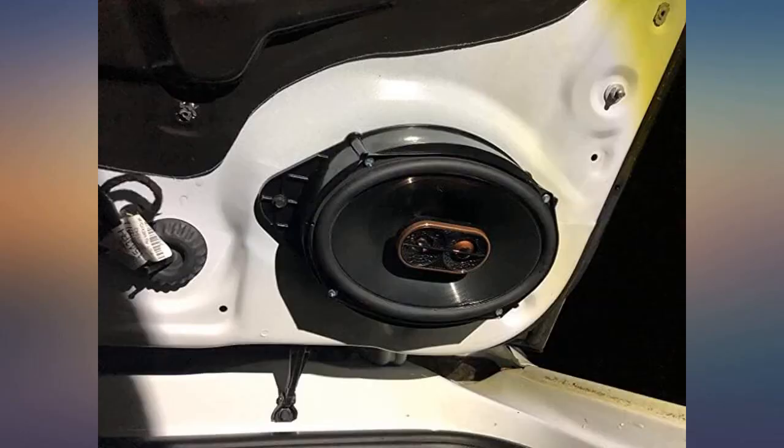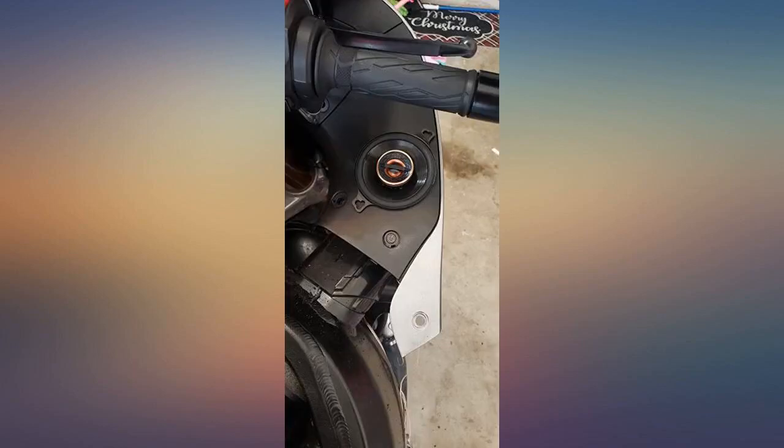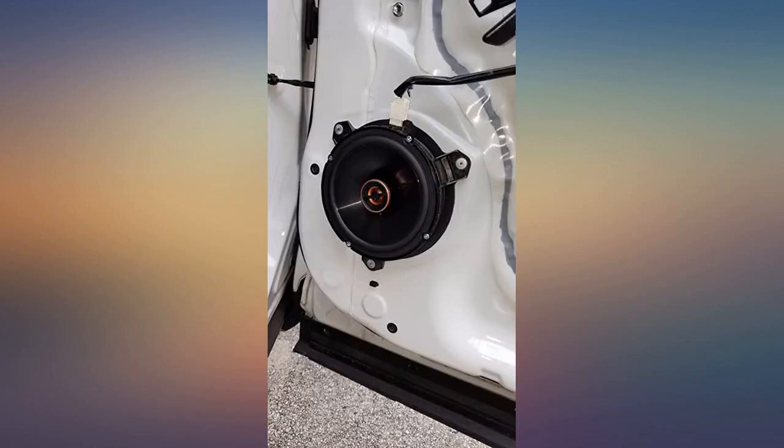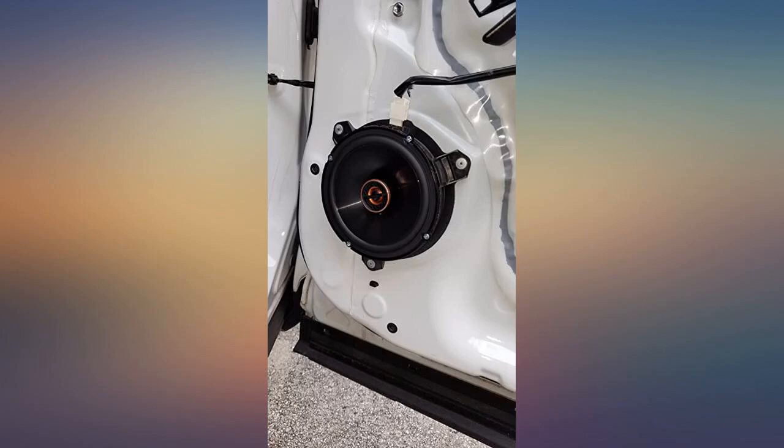The only issue was with the car and not the speakers. Toyota ran the door speakers through the same harness — you have to pair the positive and negative wires together to retain the door speakers, but nothing a quick barrel connector couldn't resolve. Also be aware the speakers do not come with any wires; this wasn't an issue for me as I prefer to solder connections.